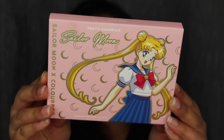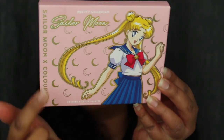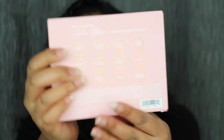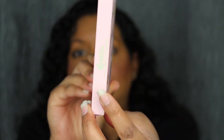Moving on to the Pretty Guardian eyeshadow palette. Here's a closer look at what it looks like — it says Sailor Moon. It is adorable, I love the little moon and the detail in the packaging. When you tilt it to the top it says Sailor Moon, and when you flip it over on the back you have the shade name, the ingredients, and the barcode. On one side it says ColourPop, and on the other side it says Sailor Moon.